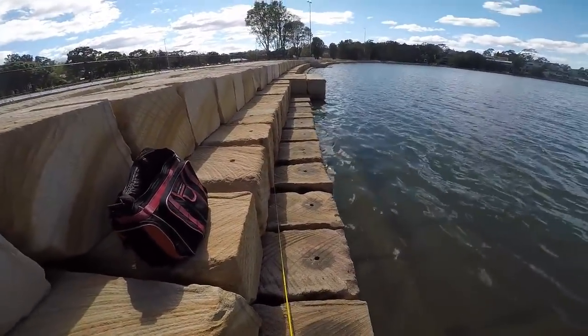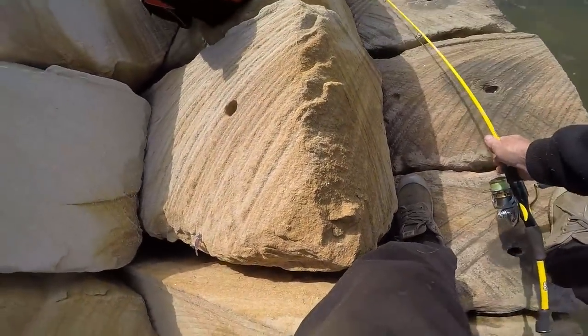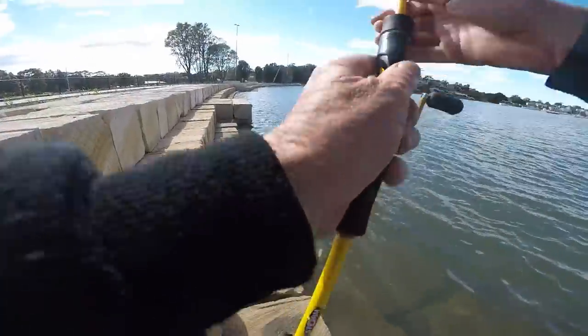Feel a bit weird talking to this camera while these people are walking around. But I'll probably go and get another fish.